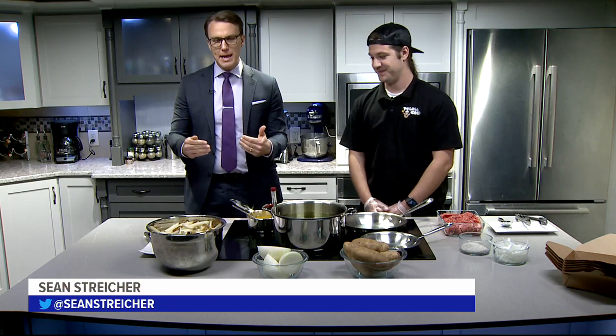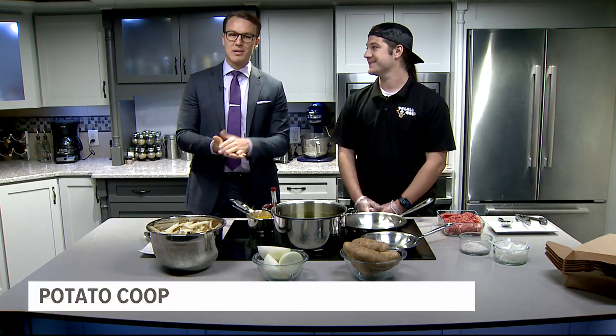It doesn't matter if it's mashed, fried, or baked — if you give me a potato, I'm a happy man. And the guy that knows a thing or two about potatoes is Alan from the Potato Coop.